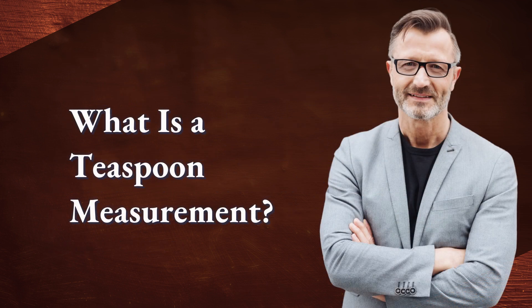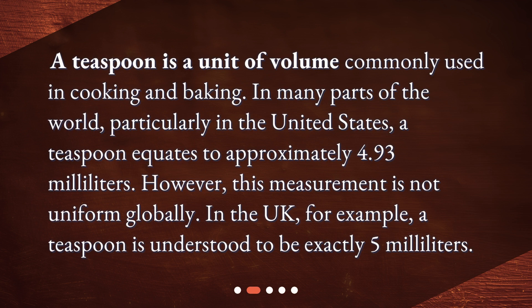What is a teaspoon measurement? A teaspoon is a unit of volume commonly used in cooking and baking. In many parts of the world, particularly in the United States, a teaspoon equates to approximately 4.93 milliliters. However, this measurement is not uniform globally. In the UK, for example, a teaspoon is understood to be exactly 5 milliliters.